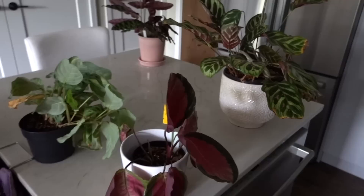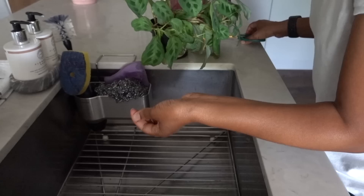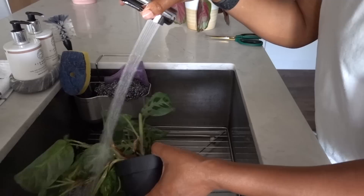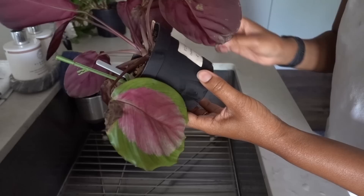My calatheas aren't looking so hot — we did have a slightly minor spider mite issue. I had to say goodbye to one of my marantas because it was just covered in spider mites. I've been treating them on and off; I'm very close to purchasing predatory mites to mitigate the problem, but for now I'm going to keep treating them with soap and alcohol. This maranta actually doesn't have any spider mite problems right now.